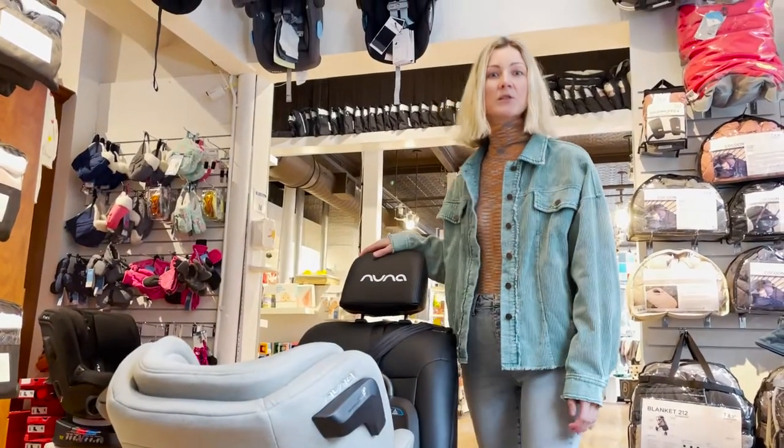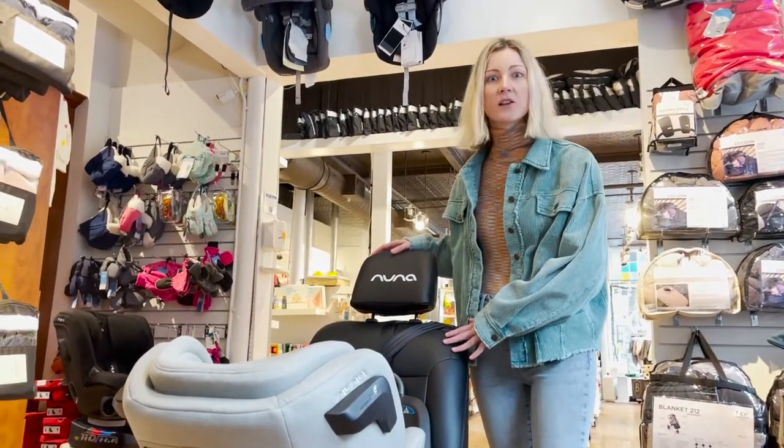Hey guys, Anna here from TACOL. Today we'll be showing you how to install the new Nuna Wrapped Car Seat using a seat belt.